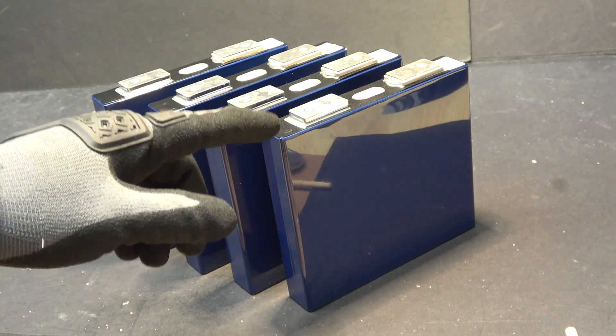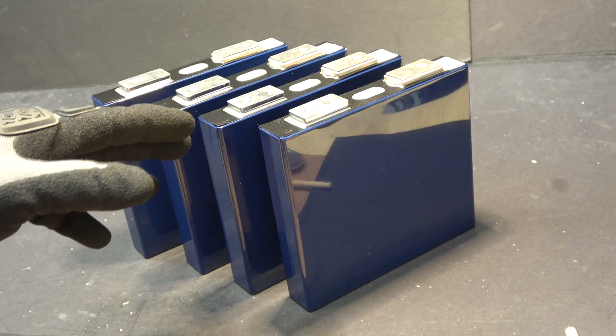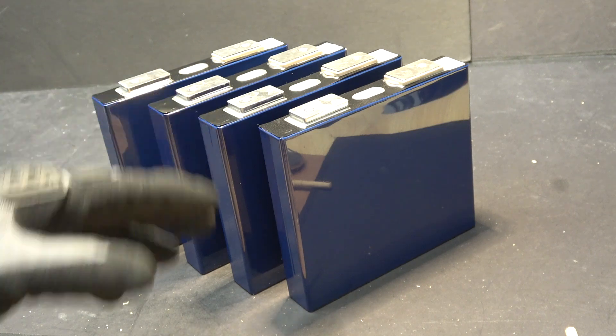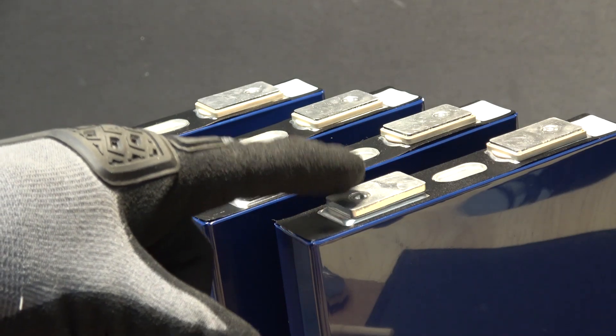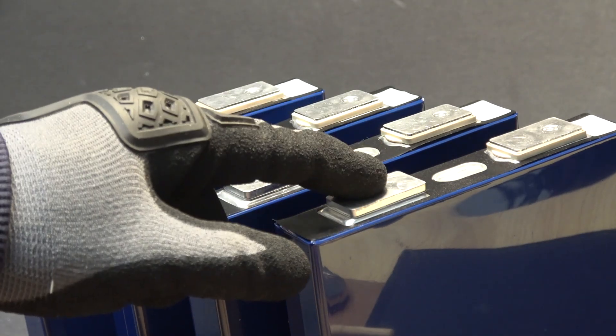These are 50 amp hours each, so it's going to be a 12 volt 50 amp hour battery with a 50 amp continuous discharge. The problem with these cells is that they have an aluminum bar at the terminal, both at the positive and the negative.